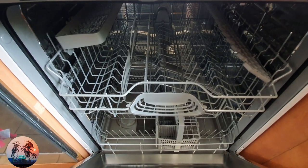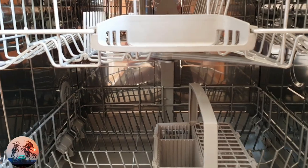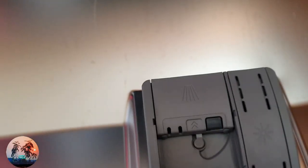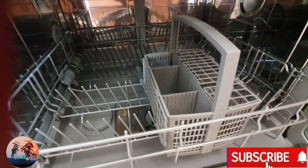There are two racks — the top shelf is for cups and bowls, and on the top one you also have a knife rack. On the bottom one you have the cutlery rack and space for plates. The wonderful thing is that you can fold and adjust the height of the shelving to make more space for bigger vessels.